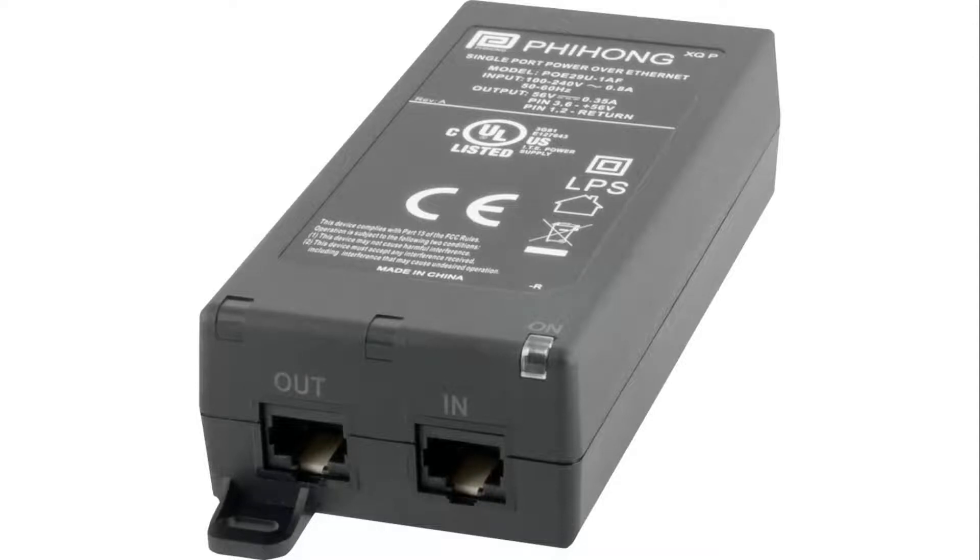Hey guys and welcome to another relatively short repair video. This one is about the Fihong PoE29U-1AF PoE Power Injector. This is the small version, not the PoE Plus Injector — that's just a regular PoE one.